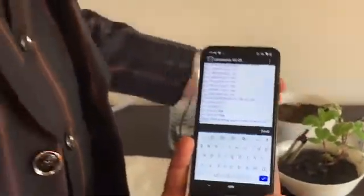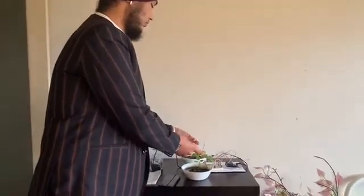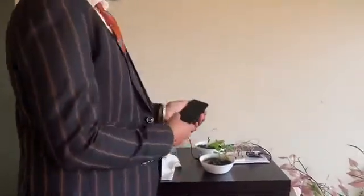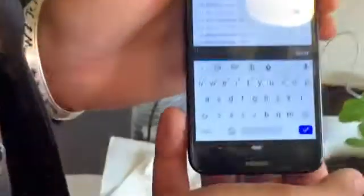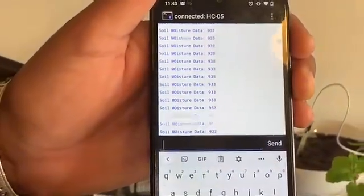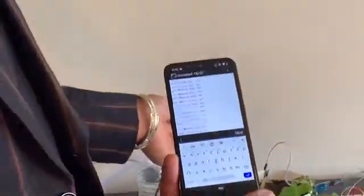Now we will put the soil moisture sensor into the dry soil. Before that, we have to clean the sensor so that it will give us real values. So now we put it in the dry soil and run the number one command again. As we can see, it's giving us a value above 900, which means the soil moisture sensor is working perfectly fine.